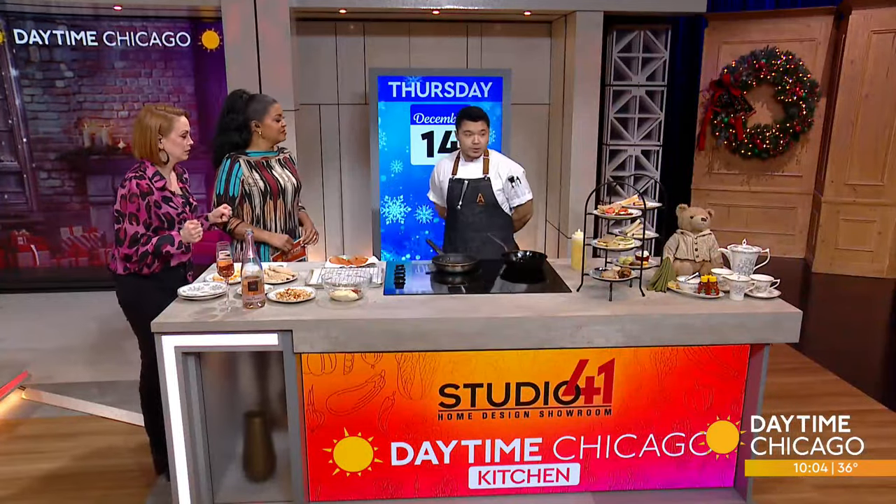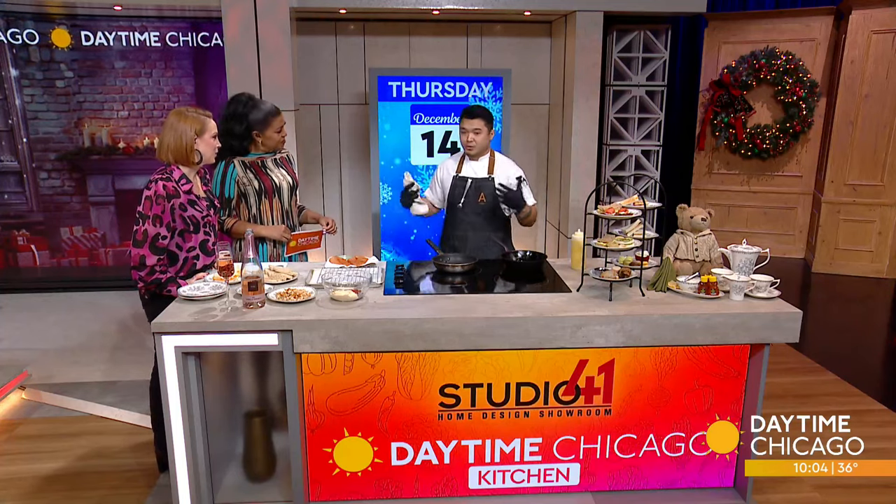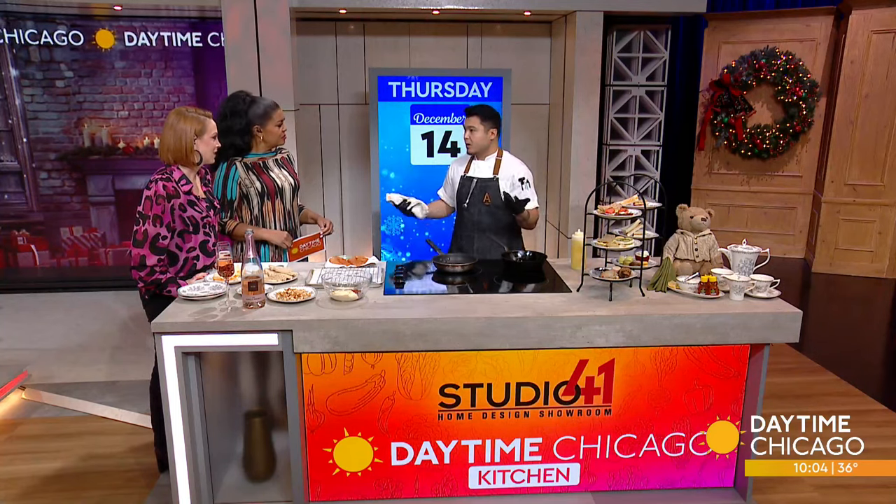So, a teddy bear tea — what does it entail? It entails basically the ambience of families, kids specifically, enjoying their time together. Teddy Bear Tea is a program we have at Alma, which is in the heart of Wrigleyville, for families to come in and enjoy a cozy, comforting experience.